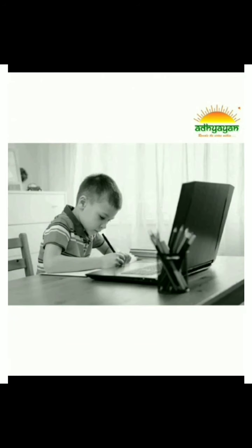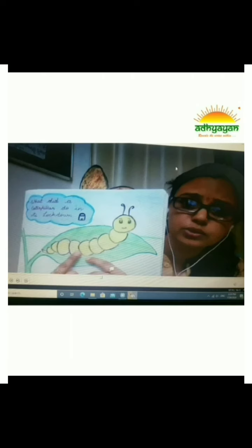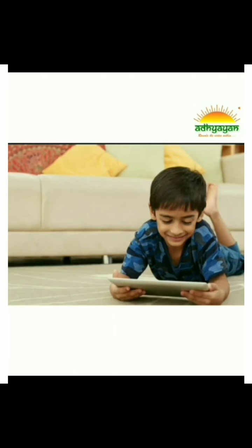Today, technology has become an integral part of our lives. Our little ones are fascinated by them and extremely eager to explore. There is no harm if technology is used to learn new skills and stimulate the brain. There are many apps for it. Children learn easily from technology, but the time should be regulated. I will give you 7 tips to maintain the balance of screen time.